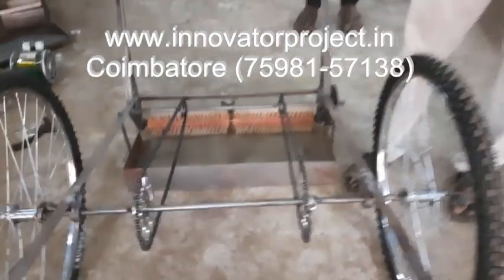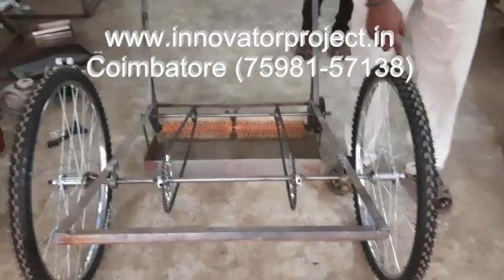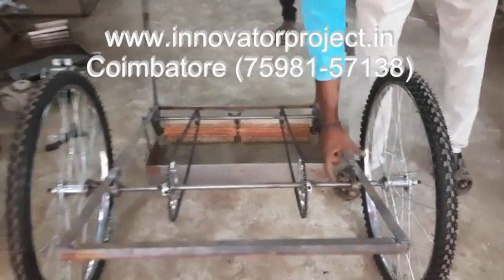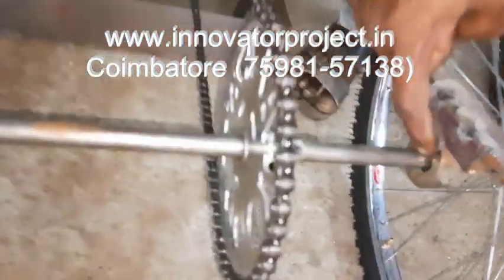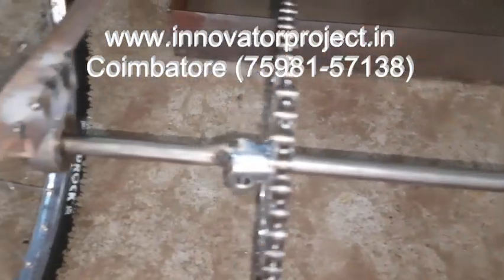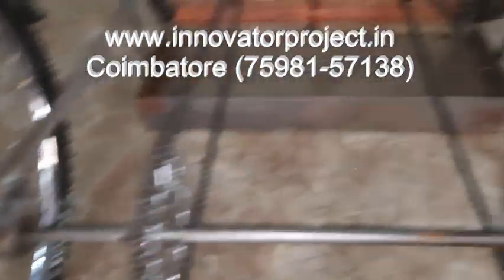The frame is all made up of mild steel. This is the cycle wheel. The shaft — 20mm diameter shaft — with bearing 6202, and sprocket. The cycle chain is at a 1 to 3 ratio.